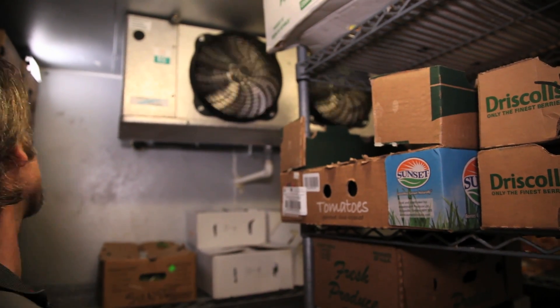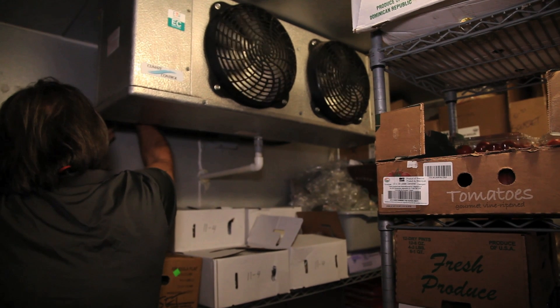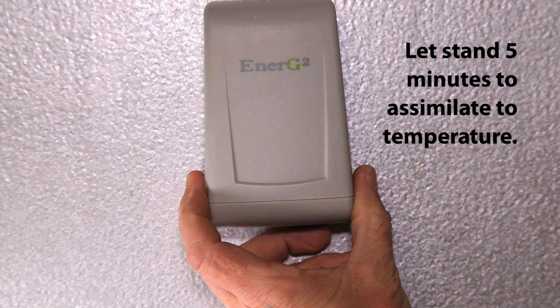Please note that the installation process of your Energy Squared unit takes place behind the cooler or freezer fan box. Step 1: Place the Energy Squared unit in the cooler or freezer and let it stand for 5 minutes to assimilate to temperature.